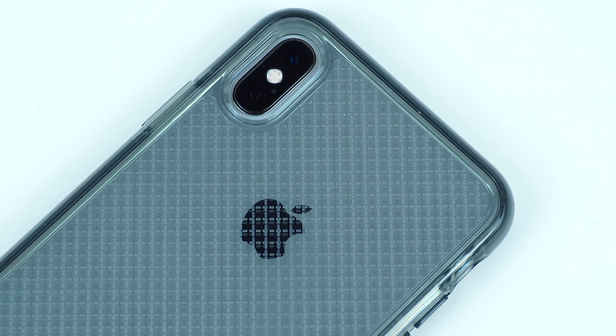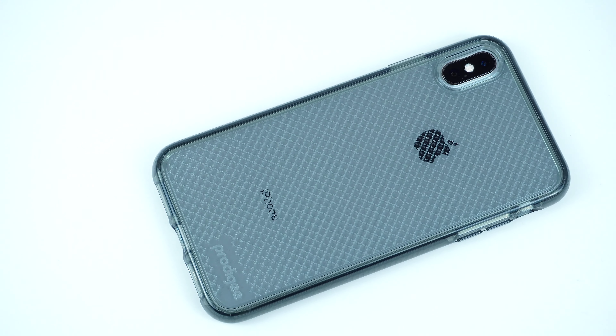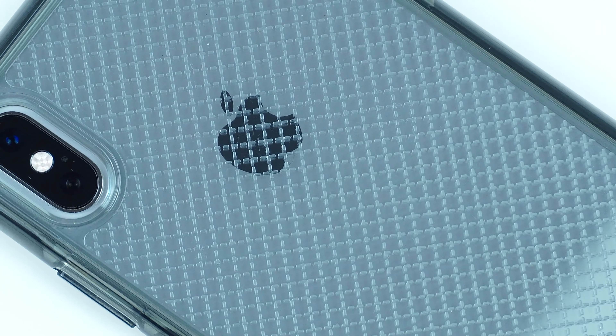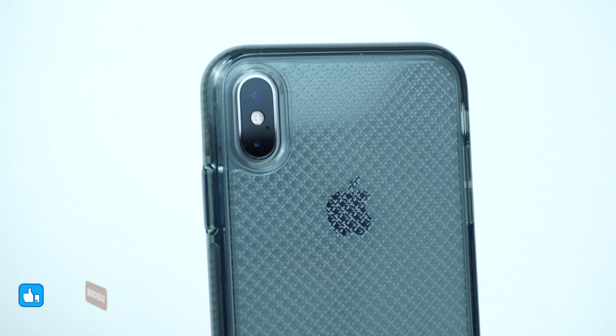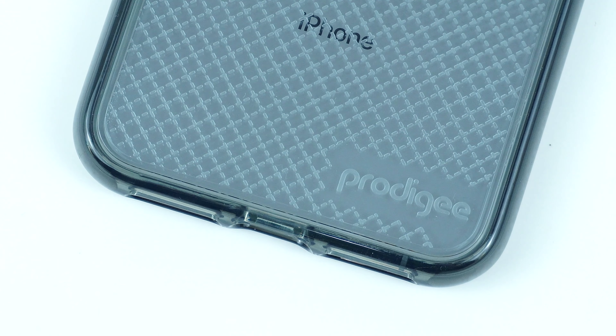I'll be putting some links in the description below on where you can get the case. So if you're looking for a simple clear case that can deliver great impact protection for your device without having too much bulk in its overall design, this safety case by Prodigy is the way to go. For more awesome gadget accessory reviews, please don't forget to hit like and subscribe. This has been Trey from Mobile Code PH.